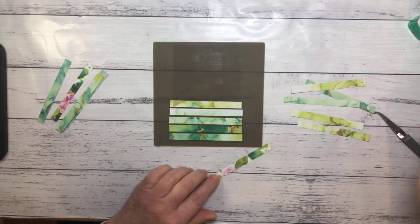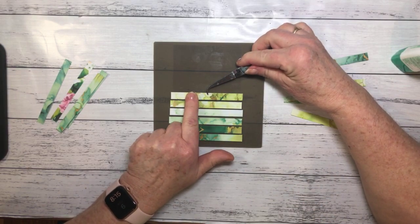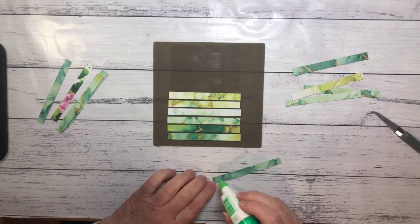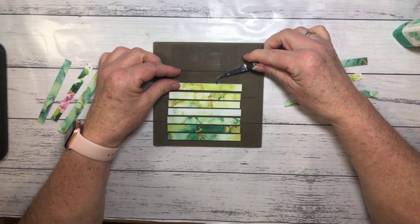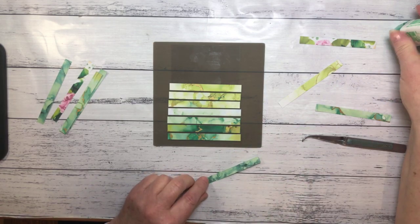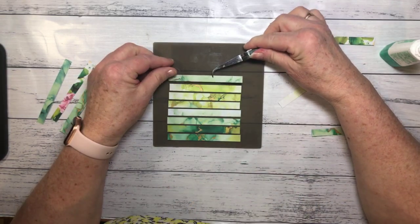So we're just going to keep working our way along. You could do this with cardstock as well, and you could also change up the width of these strips — they don't all have to be the same size. I cut them all at one centimetre, but you could cut them at different widths. I probably wouldn't go any more than about half an inch. You could have some skinny ones and some thick ones, and that would add some interest to your end result.